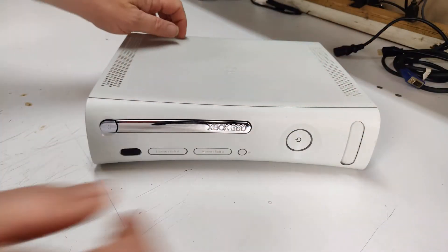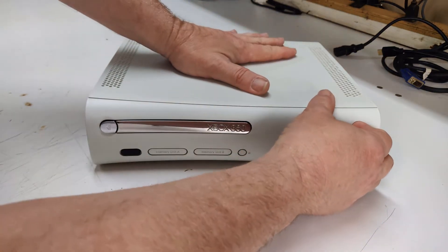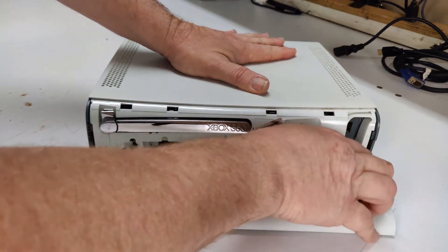The first step is to use the opening where the USB ports are located to firmly pull the front panel off.